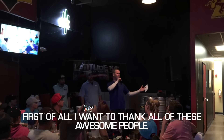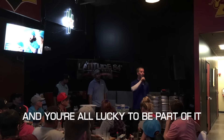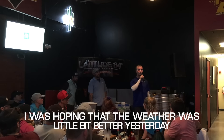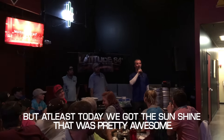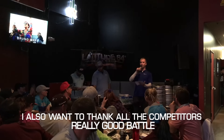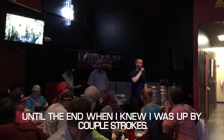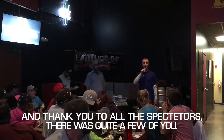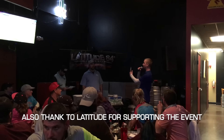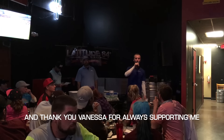I want to thank all of these awesome people. Arizona really has a great disc golf community and you're all lucky to be a part of it. Thank you Dave and everybody who were part of running the event — it was really great. I was hoping the weather was going to be a little better yesterday, but at least today we got sunshine and it was really awesome. I also want to thank all the competitors — really good battle all day. Thanks to all the spectators and thank you all for supporting the event and supporting me, and thank you Vanessa for always supporting me.